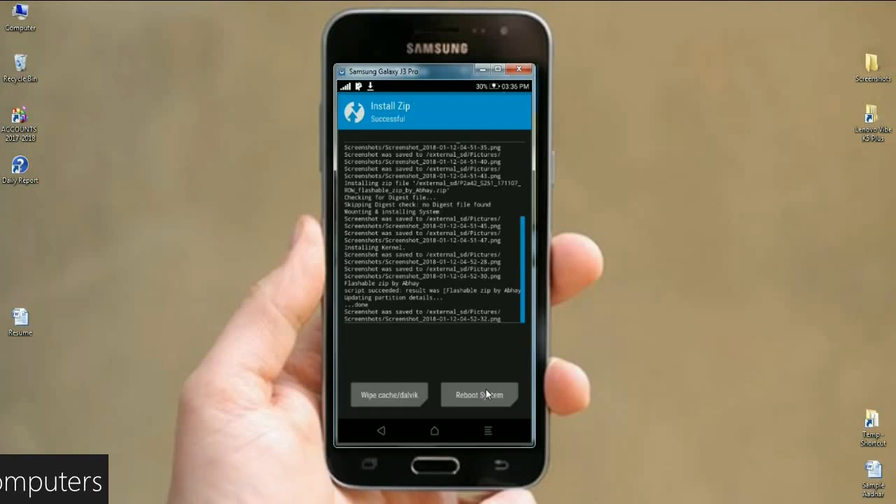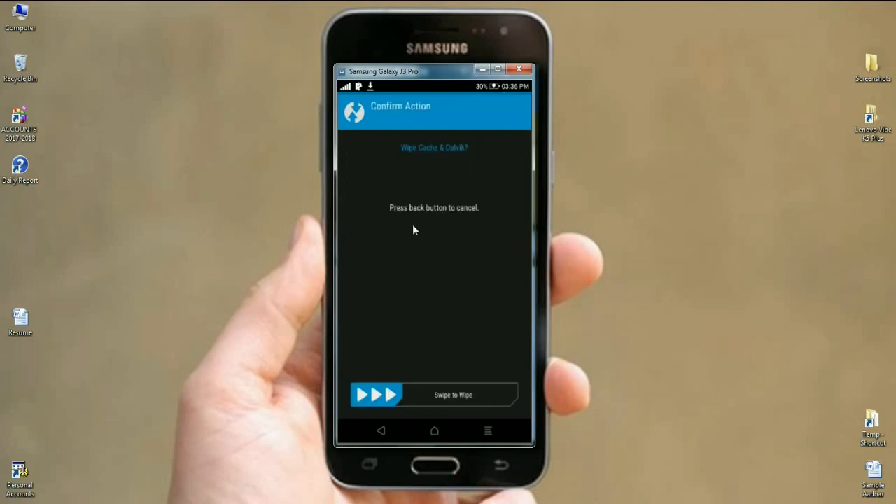The GApps were successfully installed. Then we need to wipe our temporary data and cache. This is necessary for the phone to restart successfully. Simply click on Wipe Cache, and when it appears, swipe right to wipe your cache data.